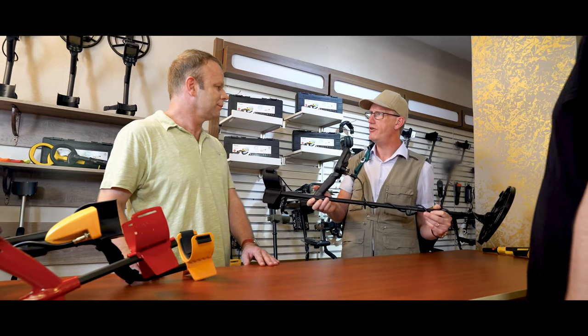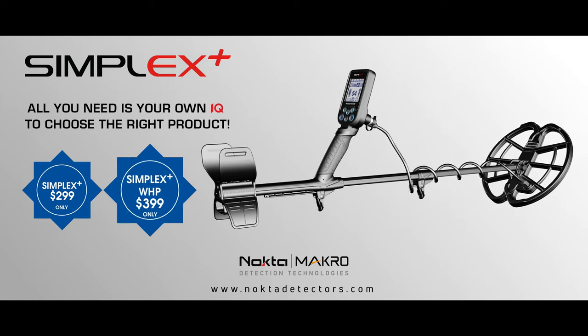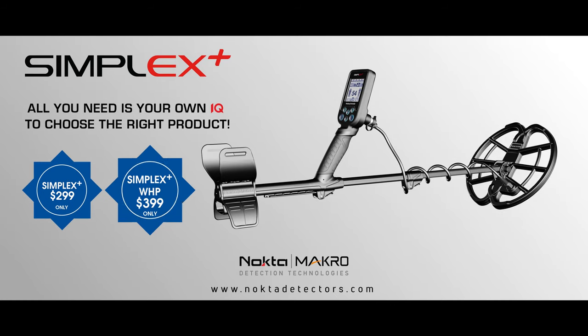I would like to have one of those two, please. With all the metal detectors I own, the Simplex will be the perfect backup detector. Simplex — all you need is your own IQ to choose the right product. Simplex.